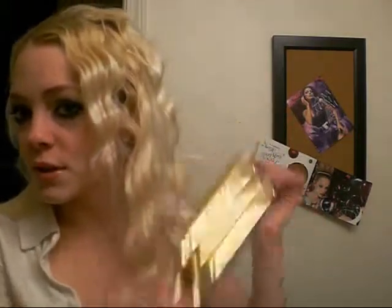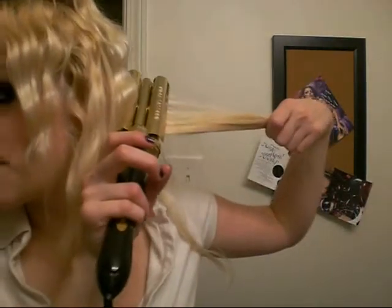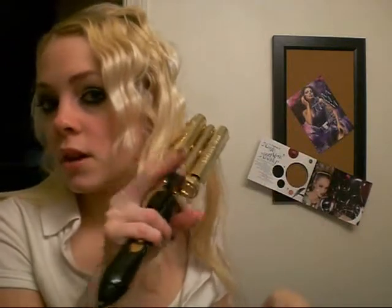It doesn't have to be specific, like do this piece first — it's pretty much just whatever you want to do, just go with it. That's the beauty of this. The farther back I'm going, the more hair I'm putting into the thing. The more hair you have in this thing, the longer you want to keep it on. But it does a really good job of crimping the hair.